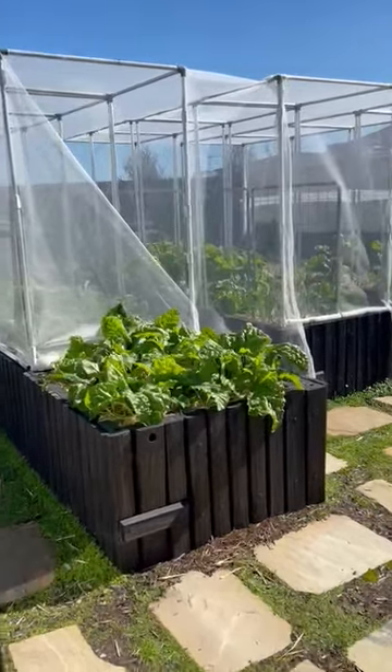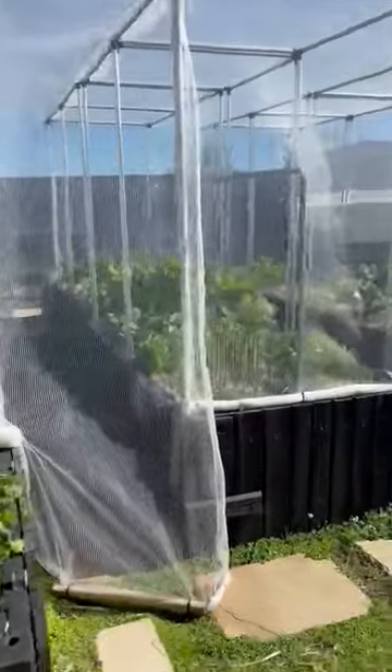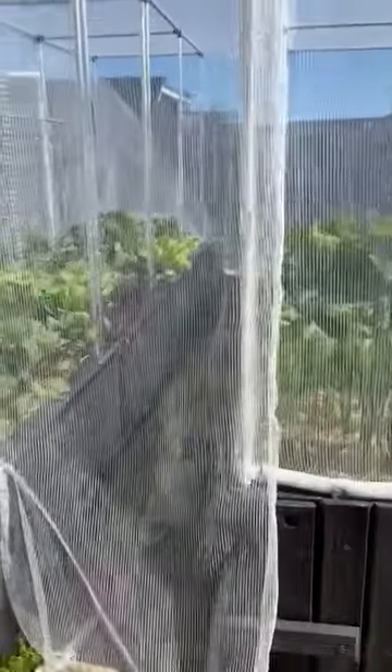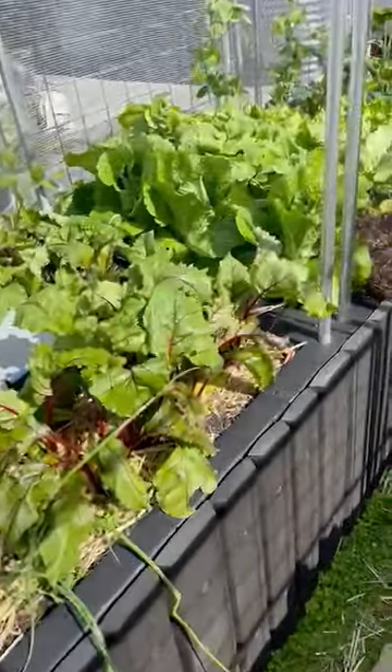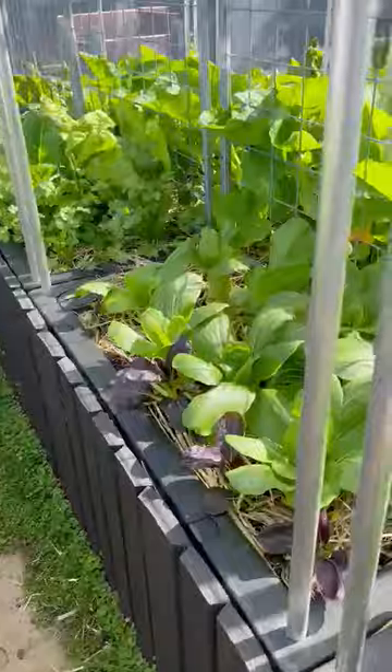Here's a quick update from our backyard water-efficient urban farm at Cape Patterson in Victoria's Bass Coast. It's a very compact and very productive farm in a small space, made out of food cube wicking beds which are made out of 80% recycled plastic in Melbourne.